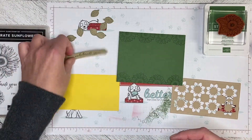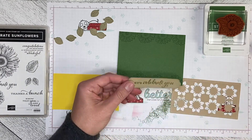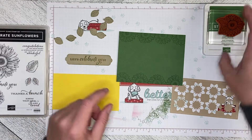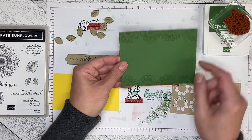I cut the Let's Celebrate You greeting out with one of the seasonal label dies from the Christmas season bundle. So I took the smallest of the sunflower stamps and in garden green ink on garden green paper,